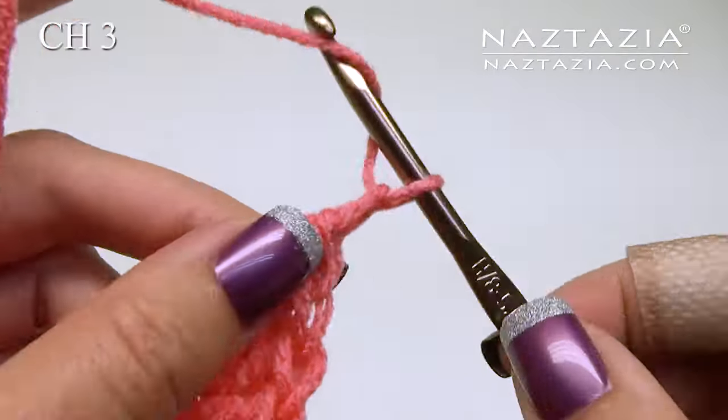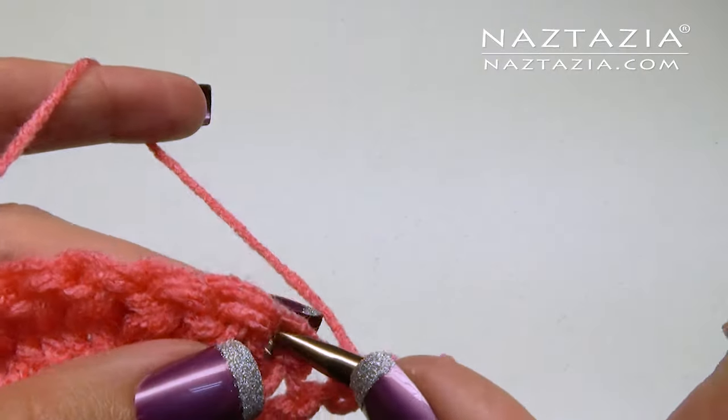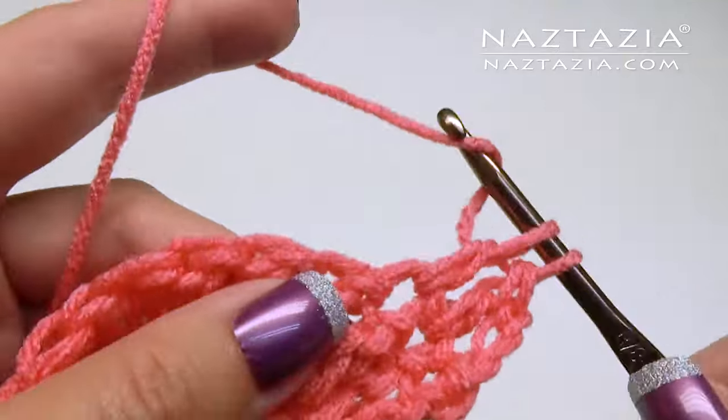Chain three. Make one double crochet in each stitch across. Remember that first chain three counts as your first double crochet stitch.